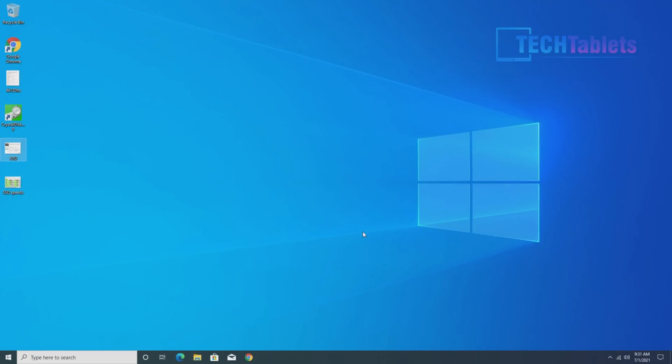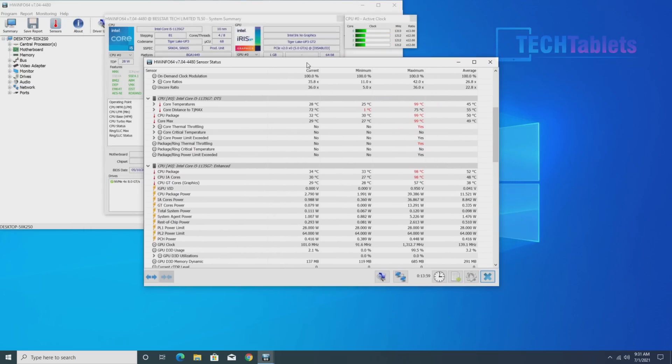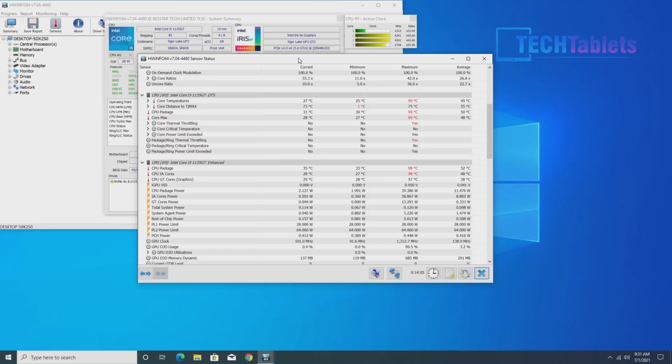On thermals: it peaked at 99 degrees Celsius during stress testing, which is not good. The fan scales up well when hot and then disappears once it cools down, so it's not loud when not being pushed. When pushed hard it's reasonably loud — nothing compared to a gaming laptop — but you will hear it. Thermal throttling hitting 99 degrees isn't ideal; this is a 28W processor and I'm not sure the cooler is fully up to the task — they may need a beefier cooler.